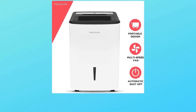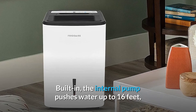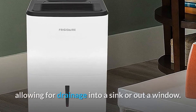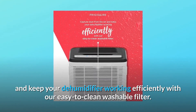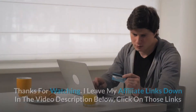The internal pump pushes water up to 16 feet, allowing for drainage into a sink or out a window. Number four: washable filter — capture dust from the air and keep your dehumidifier working efficiently with the easy-to-clean washable filter, and so much more.